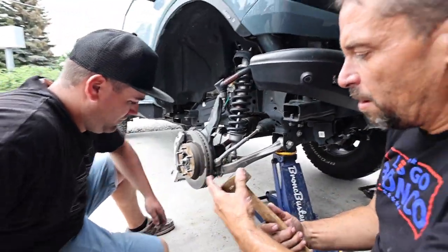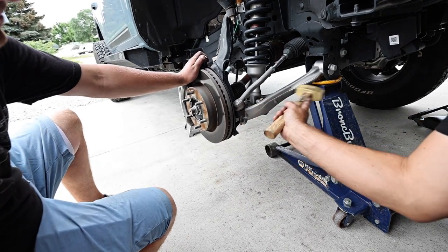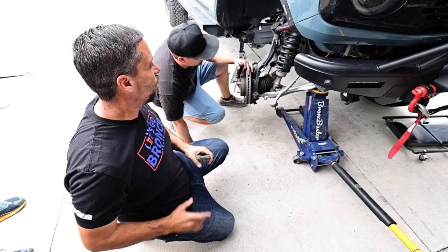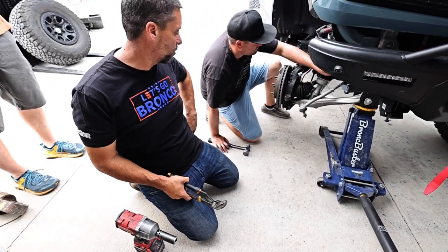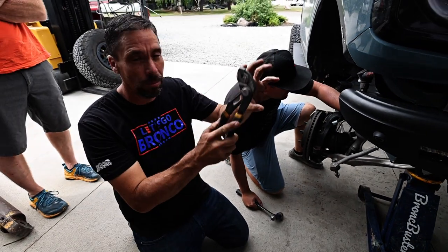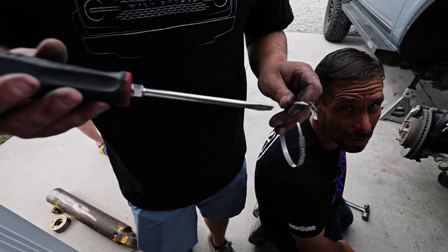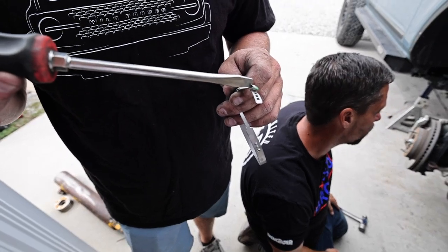You're going to want a hammer — preferably a brass hammer — because you're going to tap on this hard. You saw it pop — just bring that up. Next we're going to remove the tie rod. Talon's going to get in there with a flat screwdriver and a hammer; there is a clamp back there that we're just going to break off. It's a single-use clamp, which is why you'll need a new clamp for reinstallation. Put your screwdriver right there and give it a couple taps and it'll pop right off.